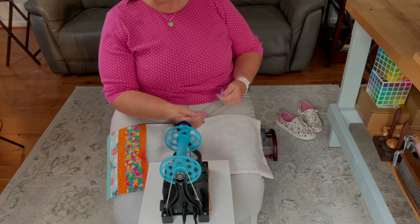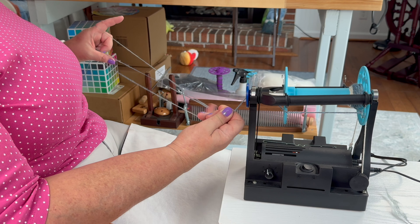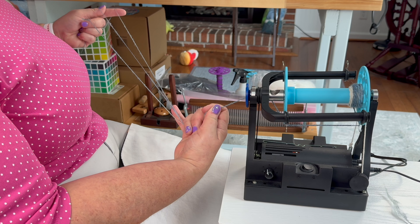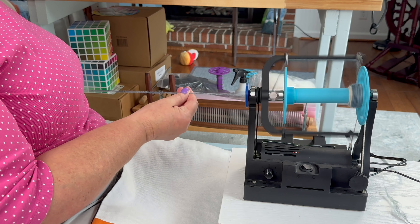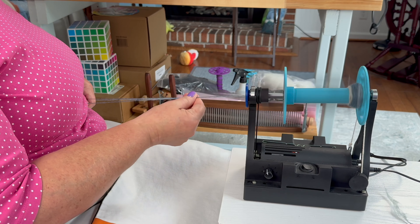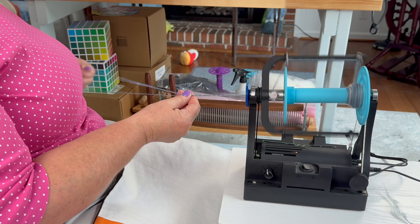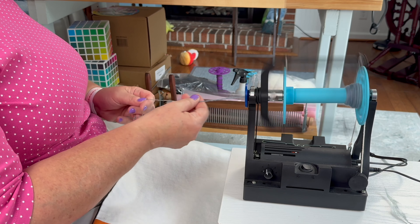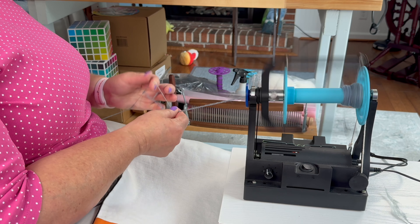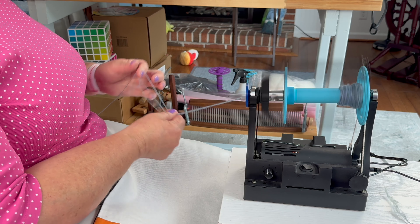Some fibers are definitely easier to do this with than others. Merino, as far as chain plying goes, chain plies really smooth. Silk is kind of sticky — if you try to chain ply with silk it can be a pain. Anything with tweed, anything that can stick to itself, can be a bit of an annoyance. So these slippier, finer fibers, I think, chain ply really well.